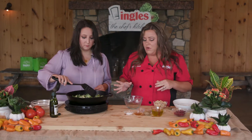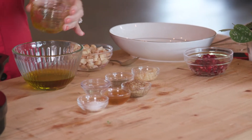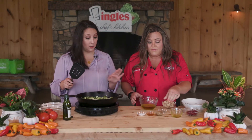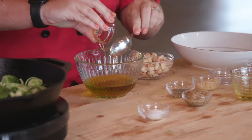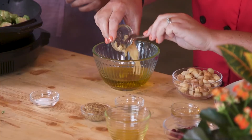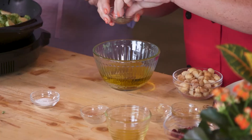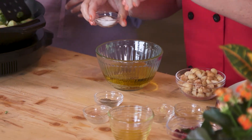I'm going to make a Dijon dressing to go on top of these. I have some olive oil, some white wine vinegar — that's the dressing that will go on top. We have some honey to sweeten it up a little bit, some garlic, some coarse ground mustard. Then we'll add a little bit of pepper and a little bit of salt.